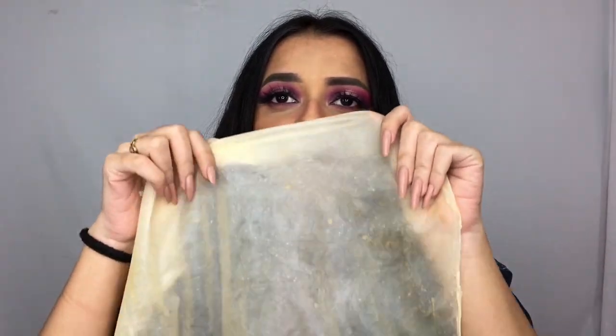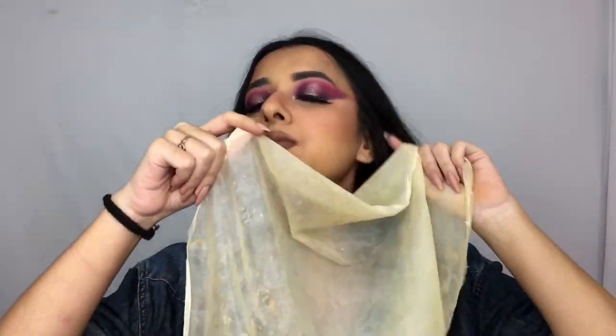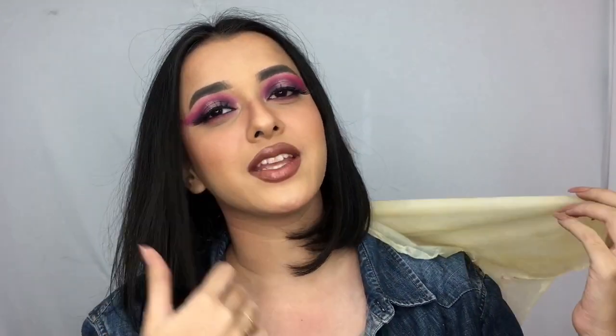This is how the final bald cap looks. It's extremely lightweight because I've only used three layers — very lightweight and stretchable, but don't stretch it too much. I just directly apply it like this on my head. I haven't shown the application in this video because I'll be making a separate second video for that, since applying it takes time and will need its own detailed explanation.